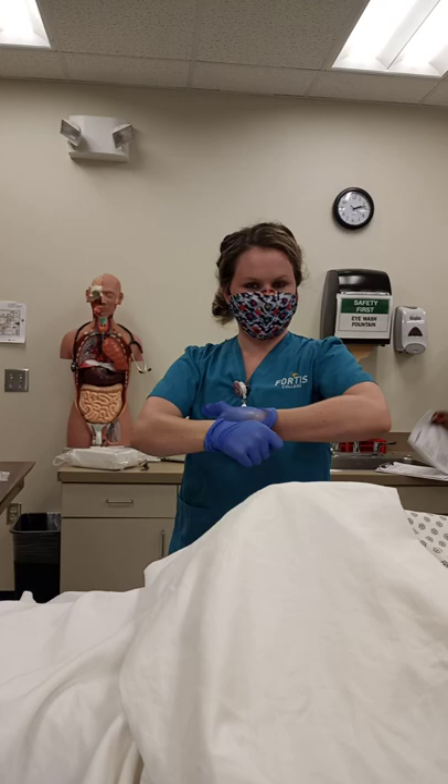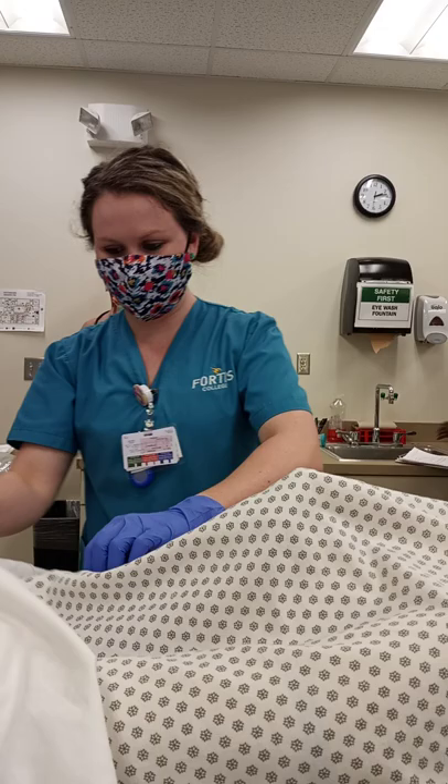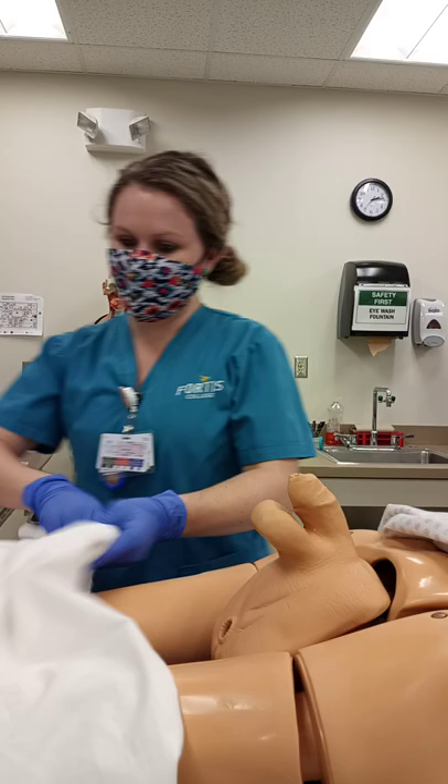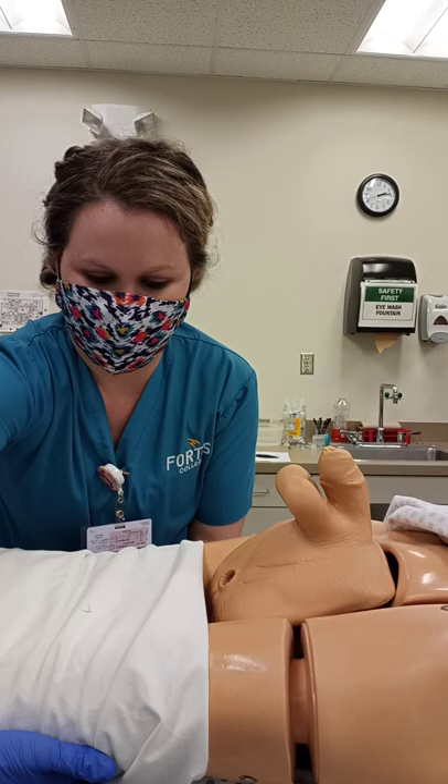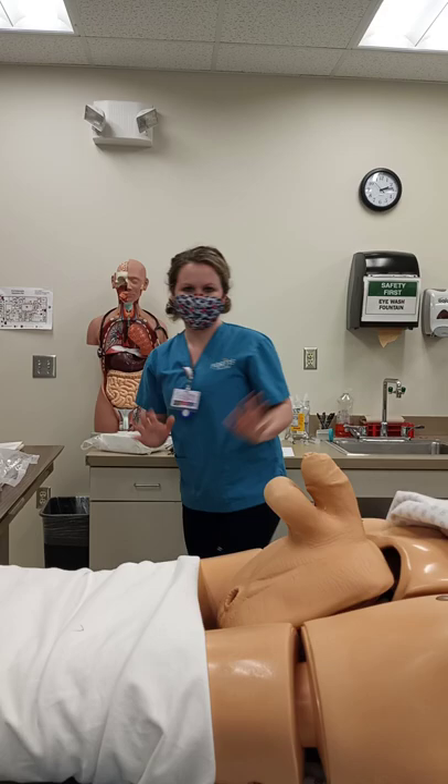Speak up a little bit to make sure they can hear you. I'm going to go ahead and move your gown down — is that okay? I'm going to wrap this like this so I have a stable area. I'm going to go ahead and put my gloves on. I have a coke bottle for a pass. I'm going to tie them off a little bit.